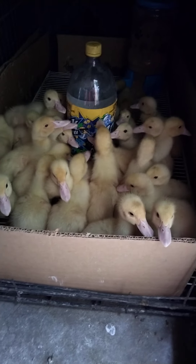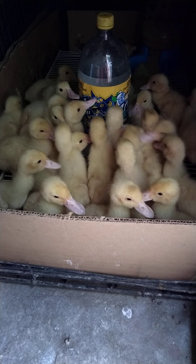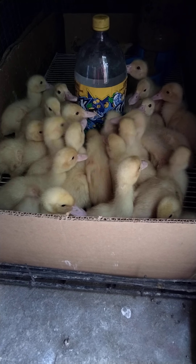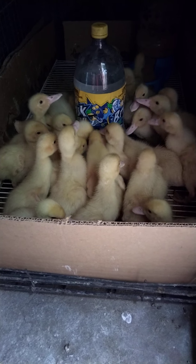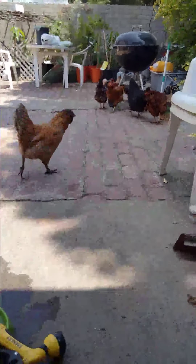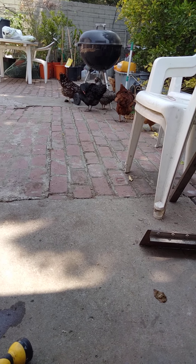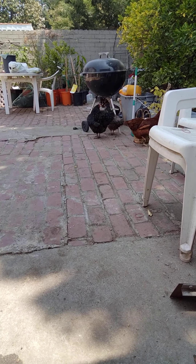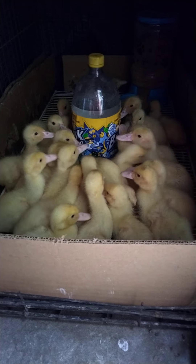You guys are just playing now — you just want to dunk your head. Here's my chickens. Thank you for watching.